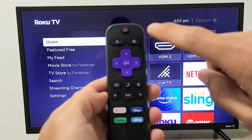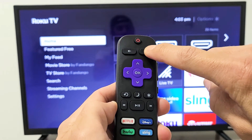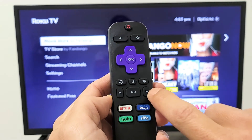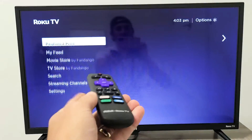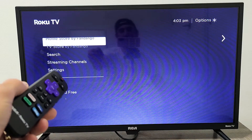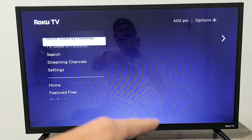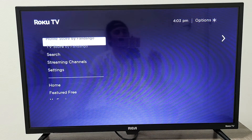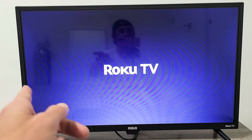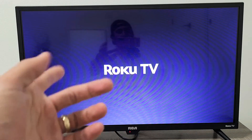Let's do it together. Press the home button five times — one, two, three, four, five — then up once, rewind twice, fast forward twice. Now the screen is going to act all funny. This will take about 40 seconds, so just leave it. It's going to reboot the TV, and the TV will turn off and on two times. Just be patient and wait till it boots back up, then see if your sound is working correctly.